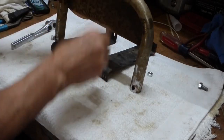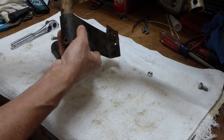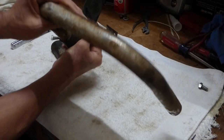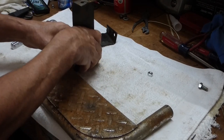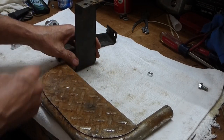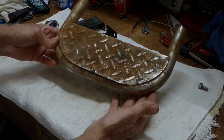That came off alright. My hope is that I can put them on the inside like this. When I was looking at it, I think that'll work. First of all, let's try to clean this thing up.